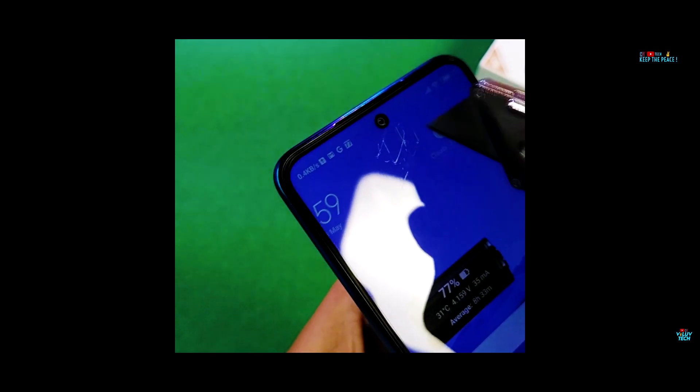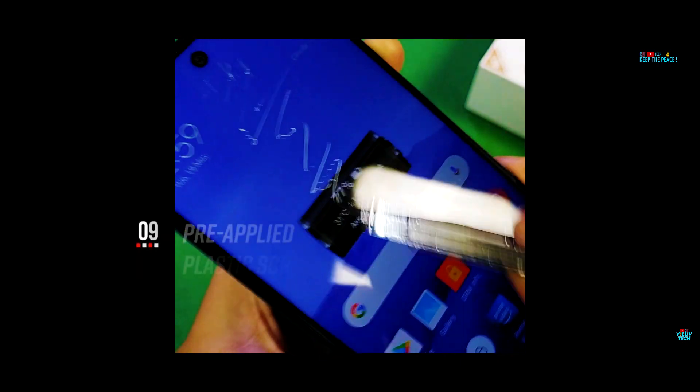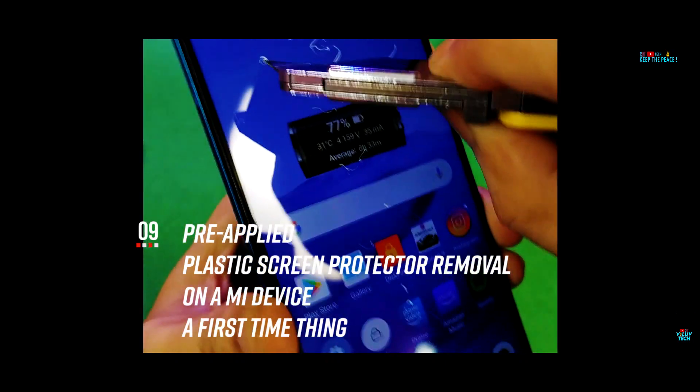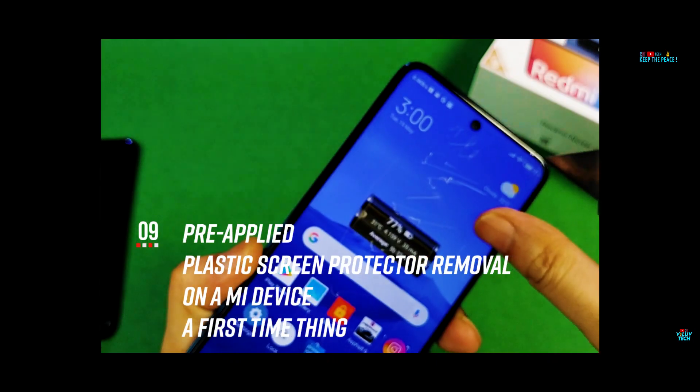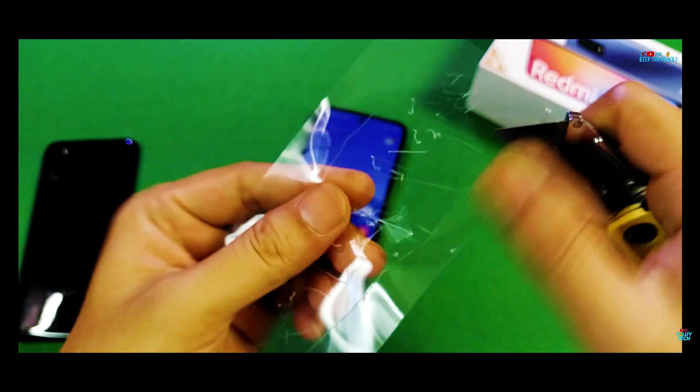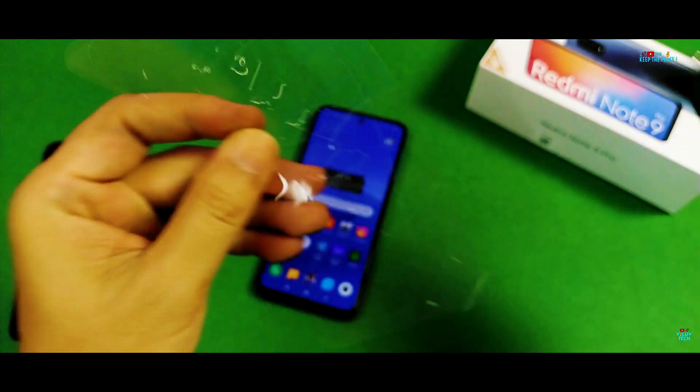This is a historic moment to uncover that the Redmi Note 9 Pro Max and Pro has a pre-applied plastic screen protector on its Corning tempered glass protection — never seen on any Mi device before this! We can just hope and pray that the Corning glass below it is genuine and passes the scratch test, unlike a few devices from the competition.